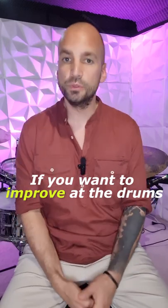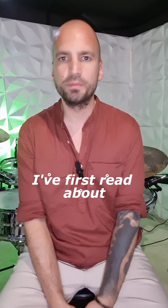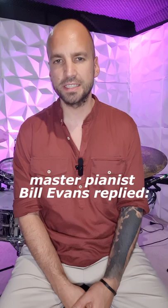If you want to improve at the drums with each practice session, here's what you got to do. I first read about this principle in Effortless Mastery. When asked about his current practice routines, master pianist Bill Evans replied: I practice the bare minimum.